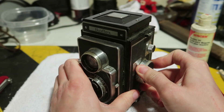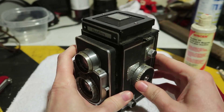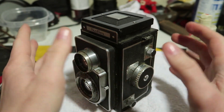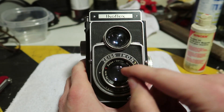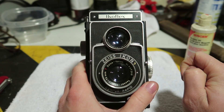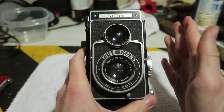Unfortunately it has a very stiff focusing mechanism, and there were two other issues I didn't notice until I got it home. First, it reeks of cigarette smoke — I can't even have it in my bedroom because it smells horrible. And then I noticed the worst thing: there is fungus in the lenses.